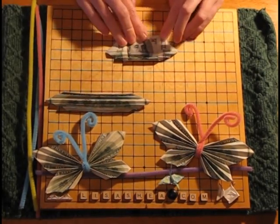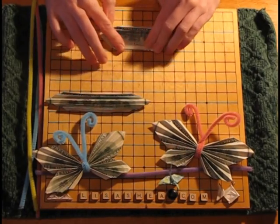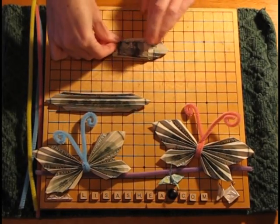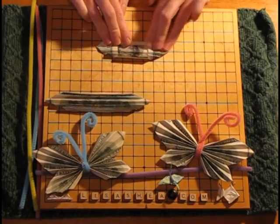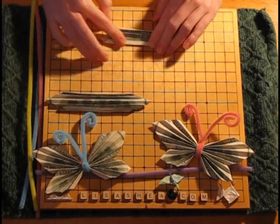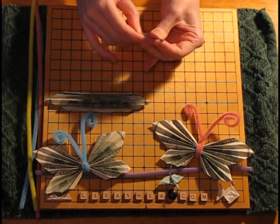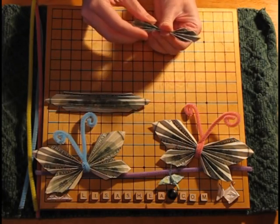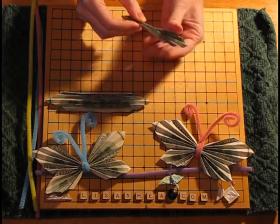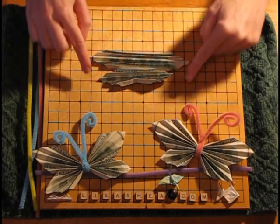We do the other side: fold in about a quarter, give it a nice crease, flip over to the non-folded side, then to the folded side, then to the folded side again — and you've got a nice accordion. Now squish down the center fold so it forms one full accordion set from top to bottom. Now we have a top wing and a bottom wing. Put them side by side and we have the top and bottom wings, which is the basis of the butterfly.